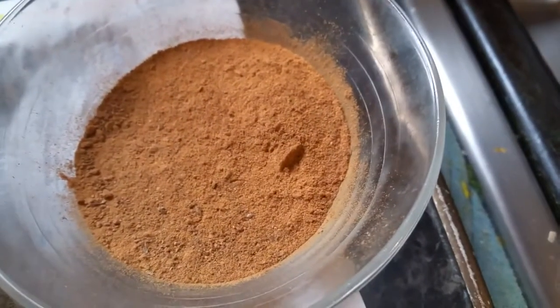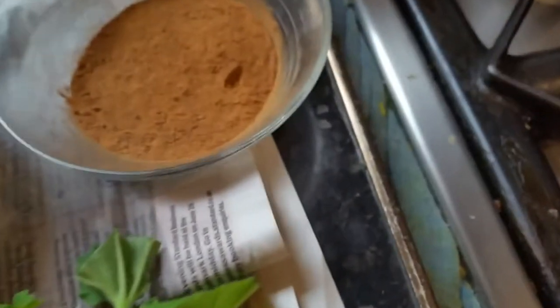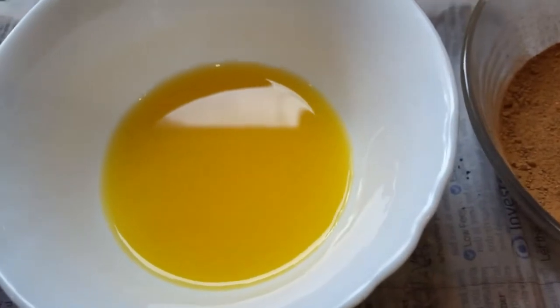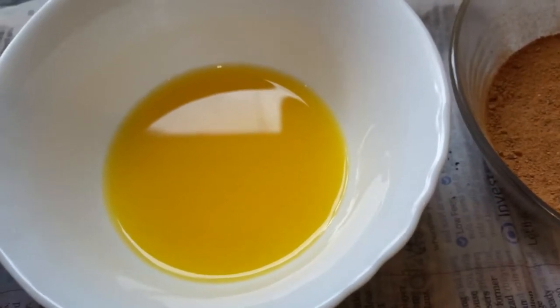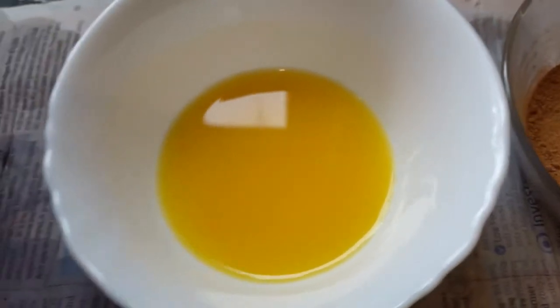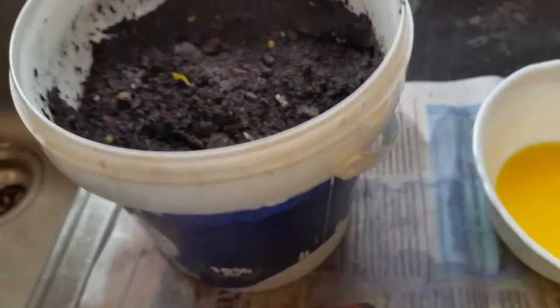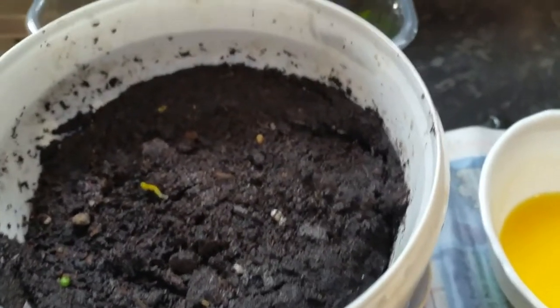I blend the cinnamon sticks into small granules. Then I use orange juice — you could use fresh orange or just orange juice like this, because orange juice contains a lot of vitamin C that will improve your root growth. I also use normal yogurt.